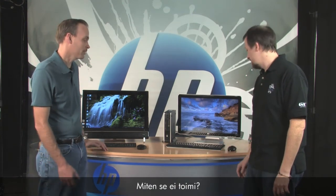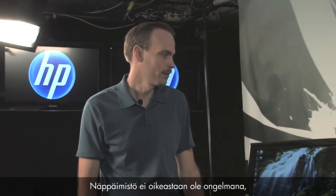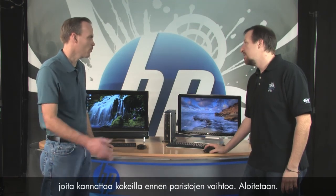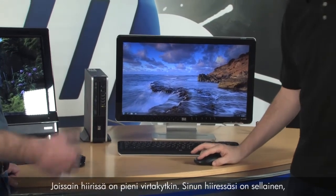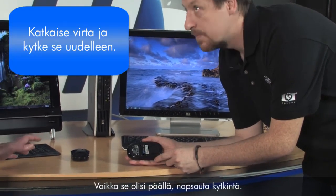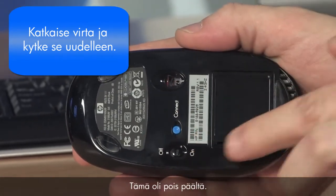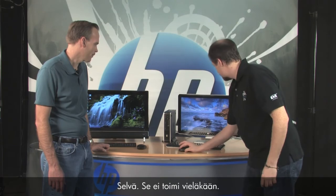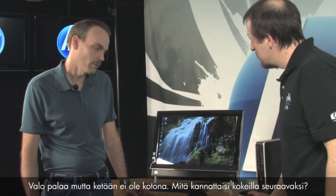Let's start with the very basic: my mouse doesn't work. So when I move it, it's not moving on screen. Well, it's probably your batteries, but it could be other things. First, check the underside — some mice have a little on/off switch. Even if it says it's on, go ahead and toggle it. This one was off — see the light come on? Go ahead and give it a try. Still nothing. Lights on, no one's home.